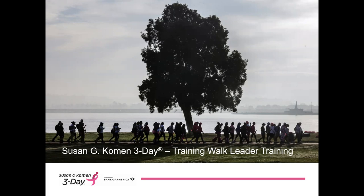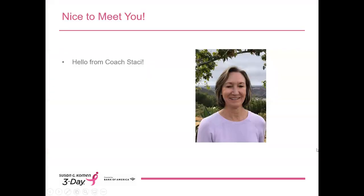Hi, this is Coach Stacey with the Susan G. Komen 3-Day, and on behalf of everyone on the Komen 3-Day team, I'd like to thank you for stepping up to volunteer as a training walk leader, and thank you for making the time to review this training. We appreciate your commitment to lead Komen 3-Day training walks in your area. You're such an important part of the 3-Day community. Whether you choose to lead walks once a month or every week, your fellow walkers will be better prepared because of you.